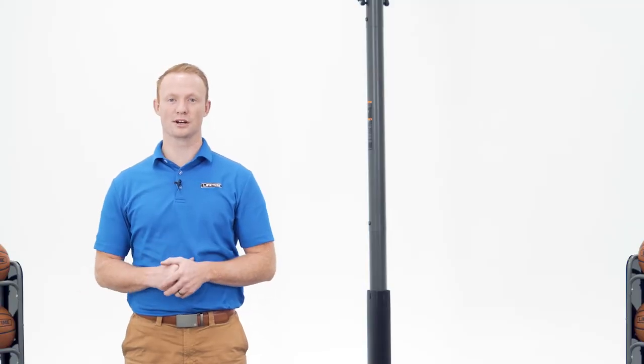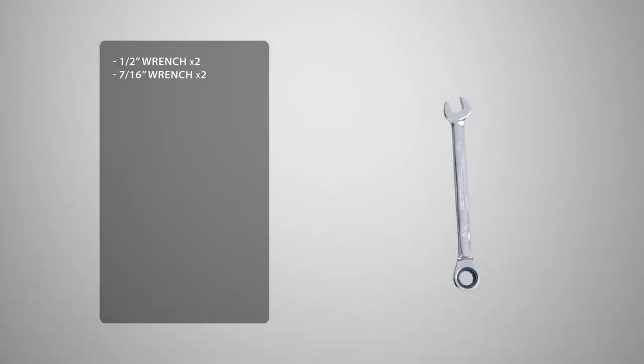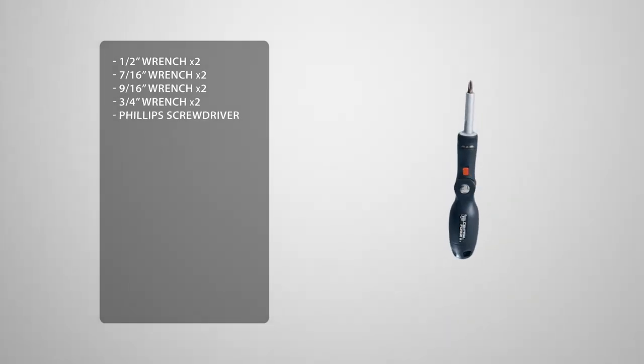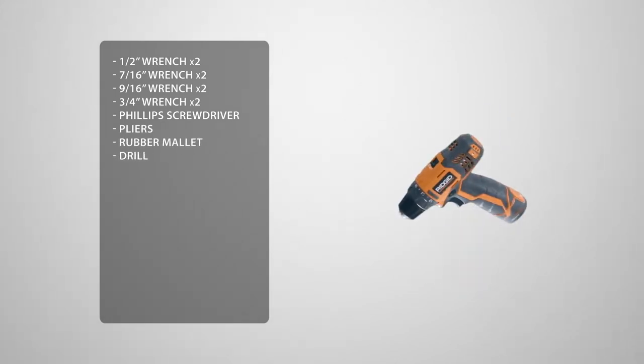Before we begin the assembly, let's take a look at the tools you'll need to complete the job. You'll need 2 half-inch wrenches, 2 seven-sixteenths wrenches, 2 nine-sixteenths wrenches, 2 three-quarters wrenches, a Phillips head screwdriver, pliers, a rubber mallet, and a drill. You may see us use an impact driver — if you decide to use one as well, be sure not to over-torque or over-tighten the hardware.